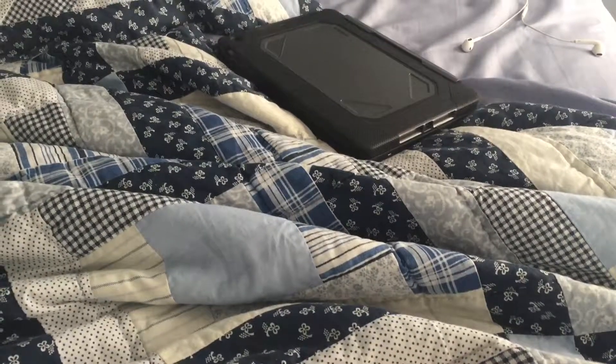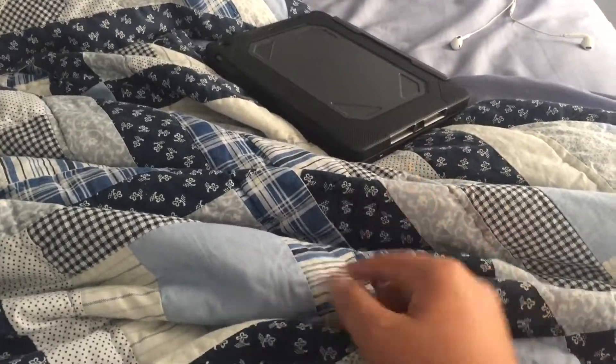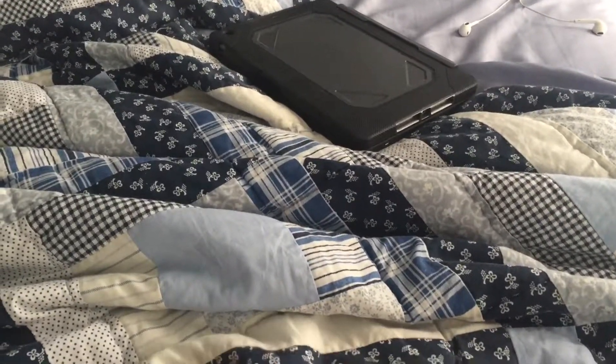Hey guys, today it's the Apple Center and I've got a major unboxing for you. I'm not using my iPad, I'm using my phone, so it's going to be a lot better of an unboxing.